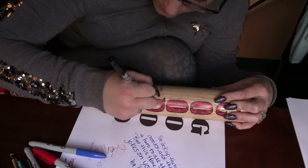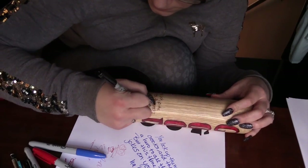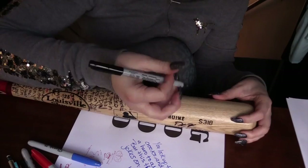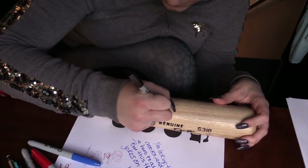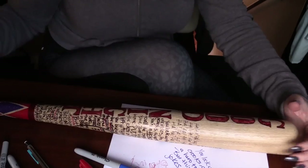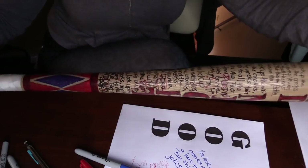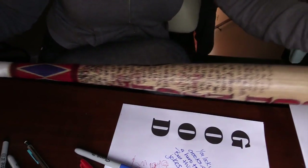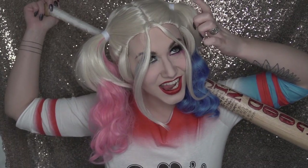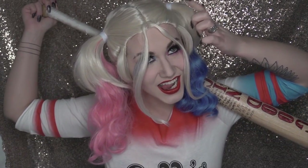I added the red highlights and then used the fine-point sharpie to write the same text smaller on one side up near the 'D' in 'good,' and on the other side wrote a bunch of ha-ha's. This is our finished bat! I hope you guys enjoyed this tutorial. Keep an eye out for the makeup look — this is going to be my entry into the NYX Face Awards. Thanks for watching, give it a thumbs up, subscribe, and I'll see you guys soon!